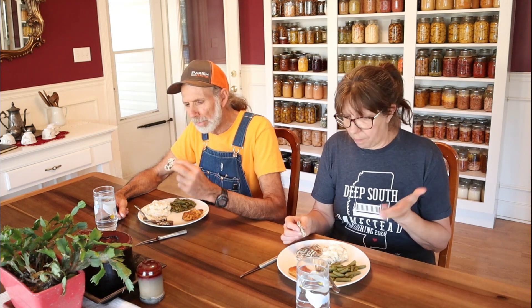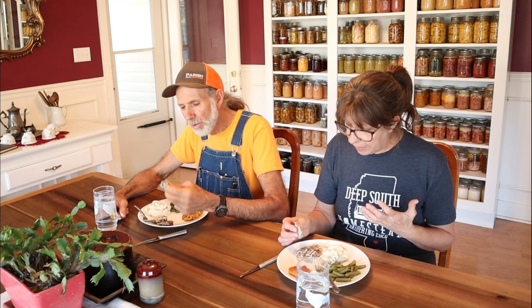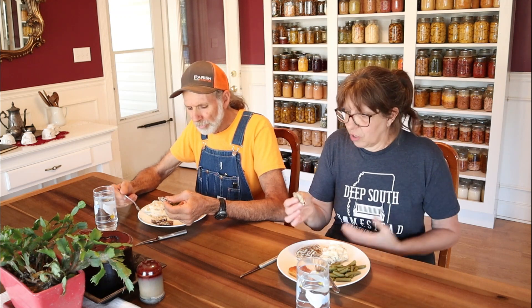I like it. Is it tender enough? Oh yeah. Running it through the tenderizer really helps. The corn flour gives it a distinct taste — and just a touch of salt. It's really good. It's not oily or greasy at all. You don't have that deep-fried taste.